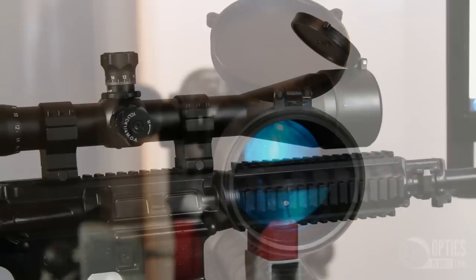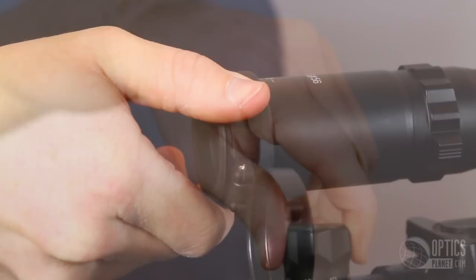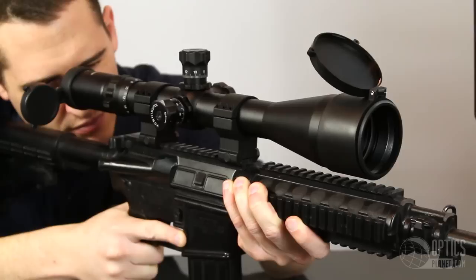It also has a diopter adjustment here, quarter MOA clicks, and 3 inches of eye relief. This would be a great scope to add on your AR-15 for long distance shooting.